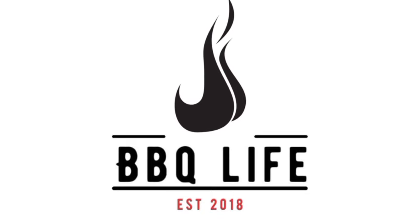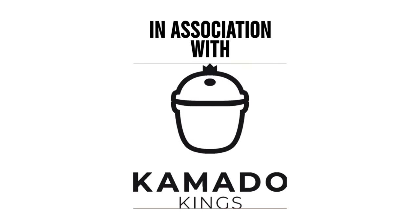Today I'm going to show you how to cook baby back ribs in two and a half hours. Hi, welcome along to Barbecue Life — my name's Tom. Today we're cooking baby back ribs on the Ninja Wood Fire, and as I said, we're going to do these in two hours. Let's jump straight in.